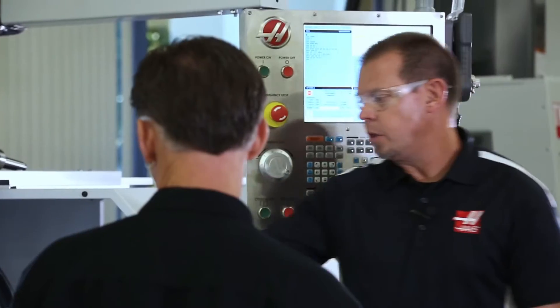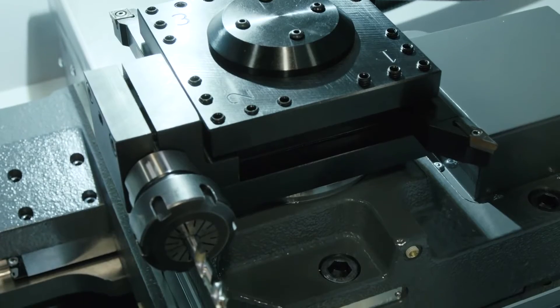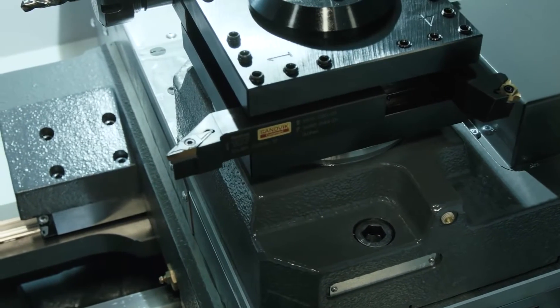So even though this particular machine has the manual tool post, I can still get an automatic turret for this machine, right? Of course. The four-station tool changer is still available for shops doing production jobs.